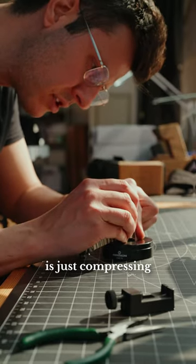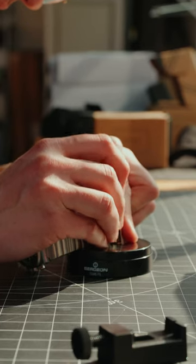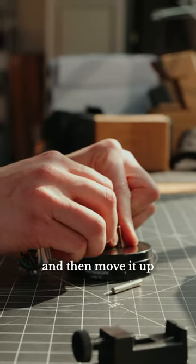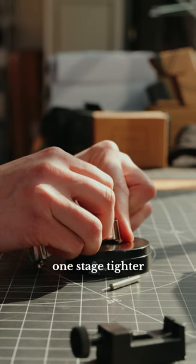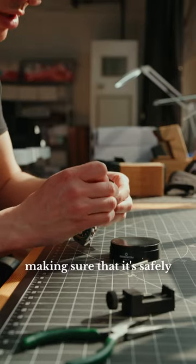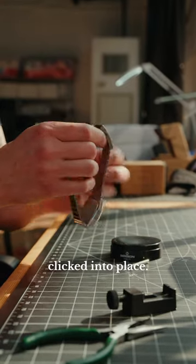What I'm doing right now is just compressing the spring bar by pressing down, compress the spring bar, and then move it up a new stage. And that's just making it one stage tighter, or more comfortable for the wearer, making sure that it's safely and securely clicked into place.